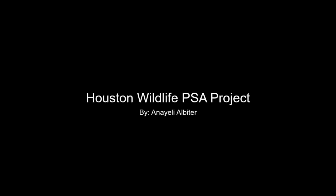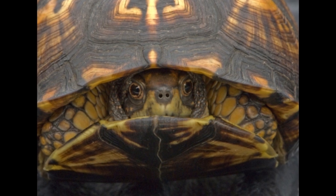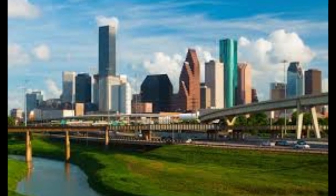Hello, my name is Anayeli Albiter and today I will be talking about the Terrapin Ornata, also known as the Ornate Box Turtle, which is the perfect mascot for our amazing city of Houston.